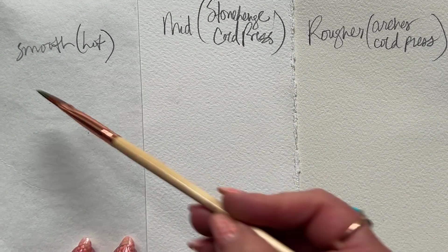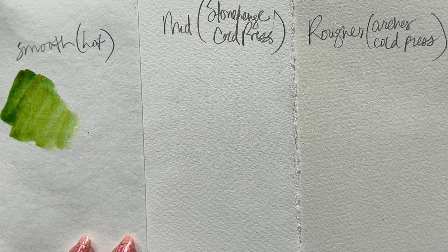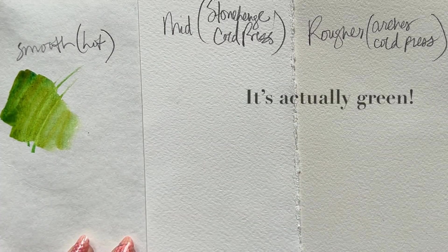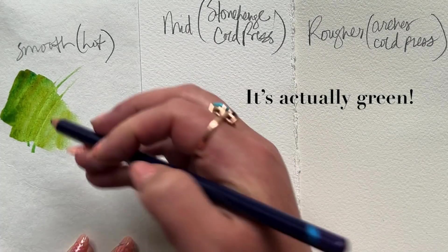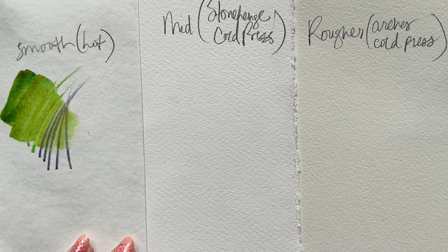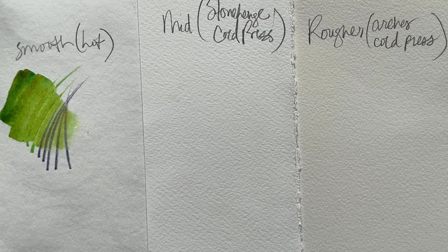Laying down a really juicy wash of color here, and then going through just with some linear marks, with a medium pressure, with a yellow watercolor pencil, and then with an indigo watercolor pencil. And you can see what's happening when that pencil's going on the dry page versus the wet page.